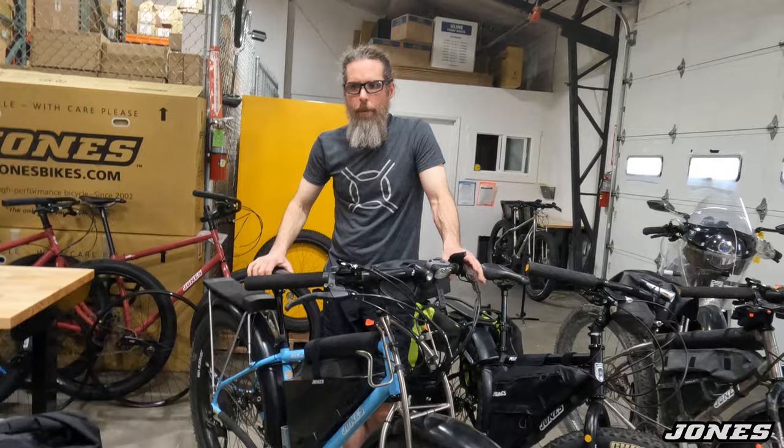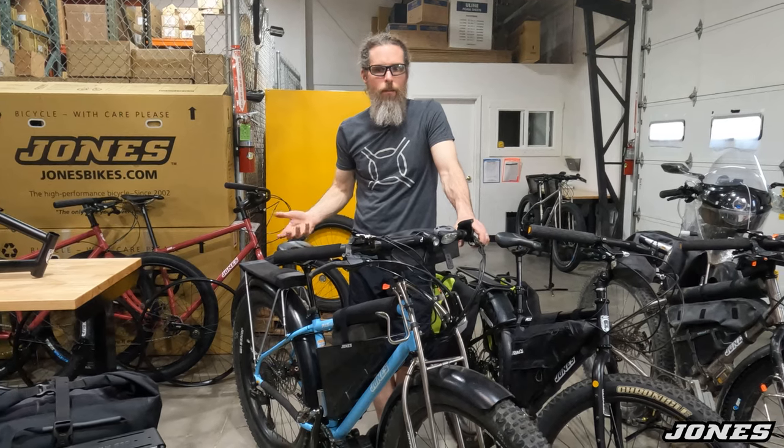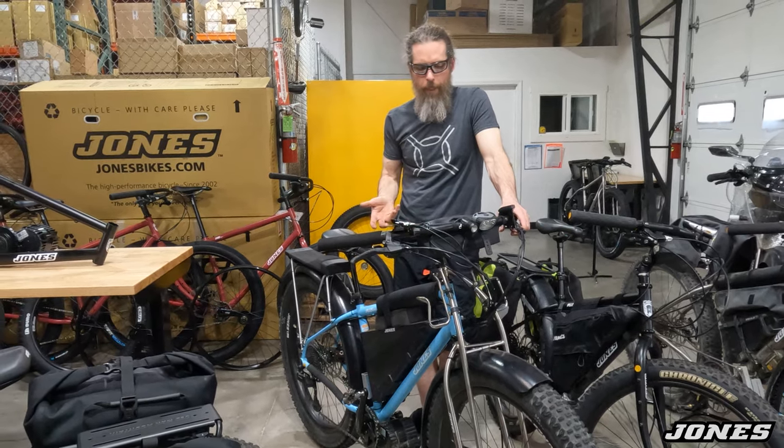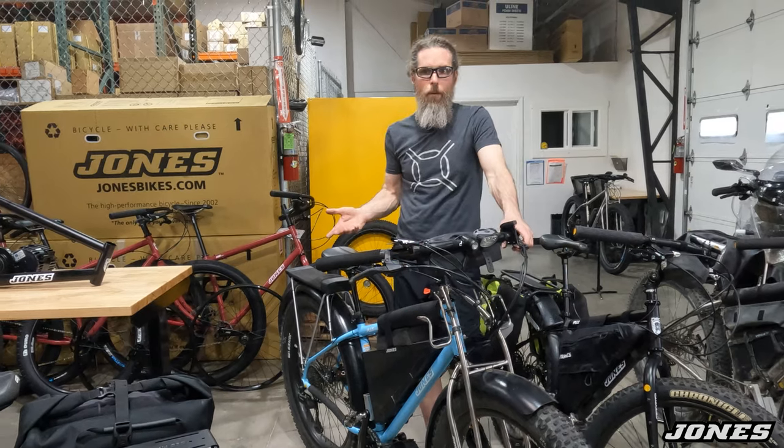Fenders are always nice on a bike. If this is a vehicle and I'm trying to get around, I want to stay clean and comfortable. I'm not trying to race this bike — I'm trying to use it to get places. So having the fender keeps me clean, keeps things out of my eyes, keeps the bike a lot cleaner. I kind of have it set up to be as practical as possible.